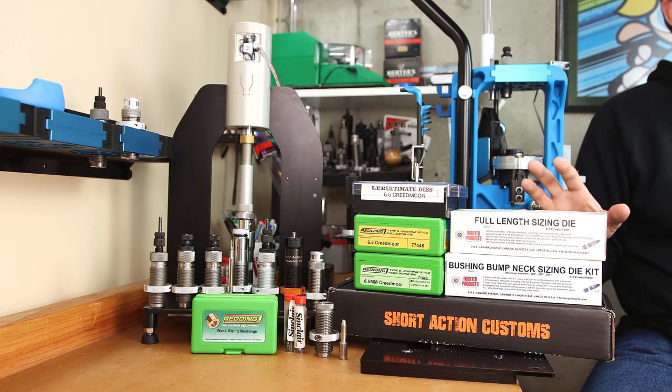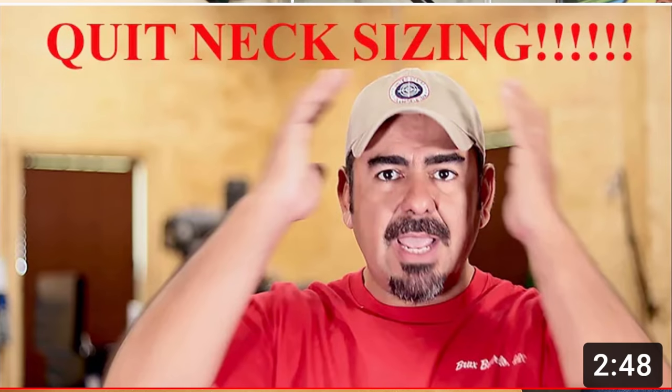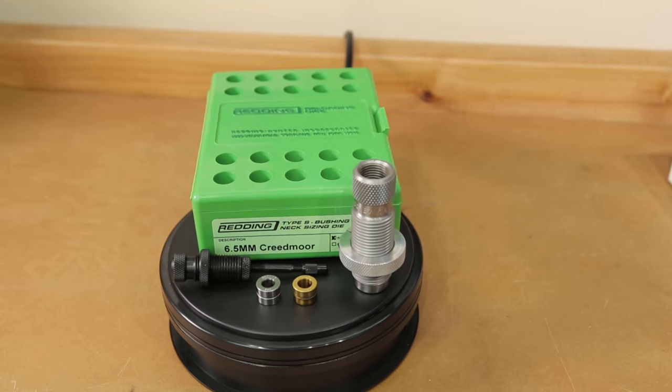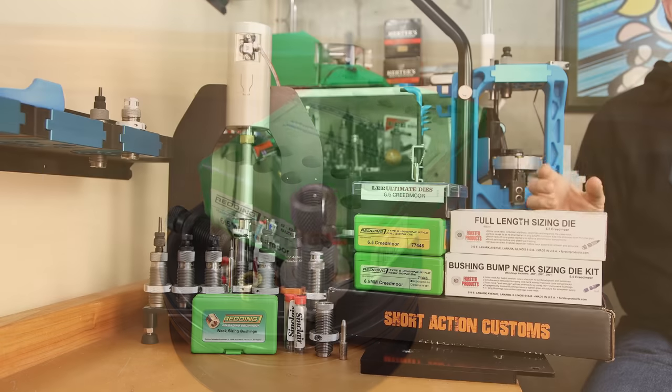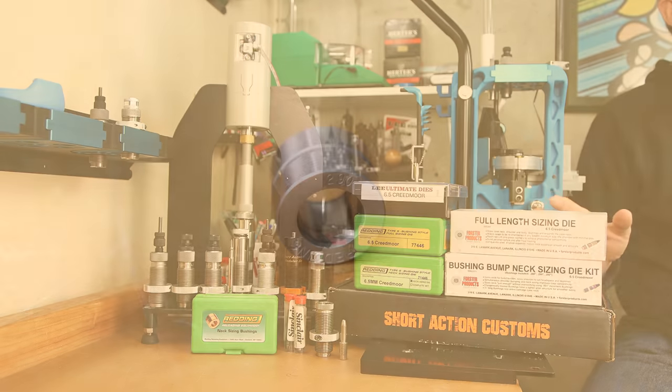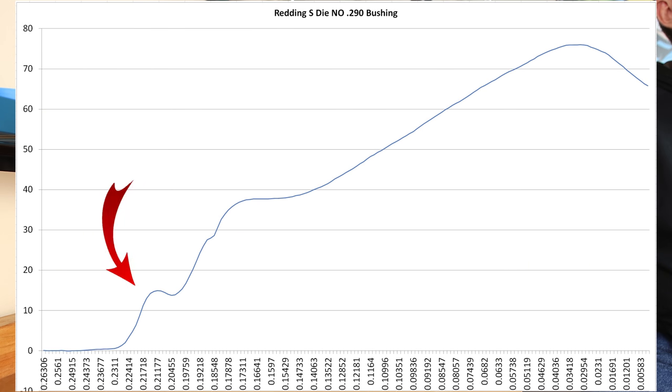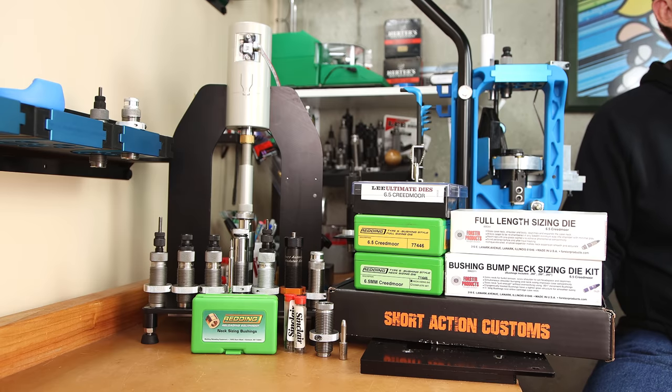Option 5 introduces neck sizing. I'm really not recommending this option, but it exists so we should address it. Option 5 is the Redding S die as a neck-only bushing die, sizing the neck back down using a 290 bushing. We see a similar profile as before — initial seating pressure around 15 pounds — but the key difference is that as the projectile finishes seating, the bushing has not sized all of the neck. Once the projectile passes the unsized portion of the neck, the seating force decreases slightly at the end. The pro of neck sizing is a tighter case fit to your chamber; however, the more cycles fired, the harder running the action becomes. It's likely a sacrifice not worth making, and neck sizing is for bolt actions only.